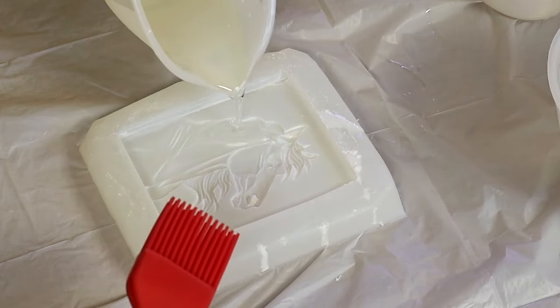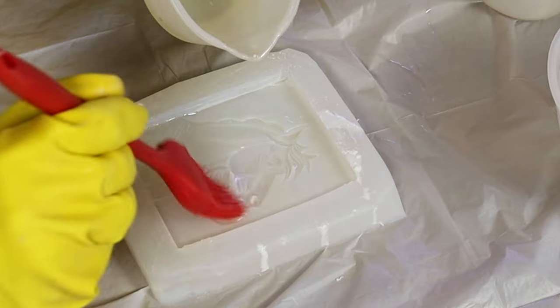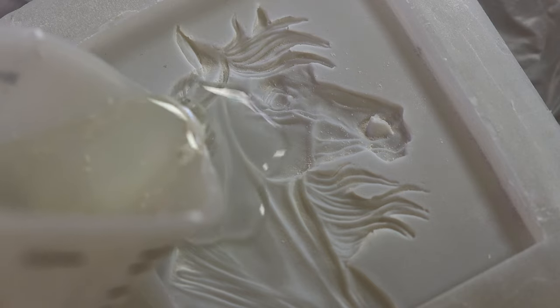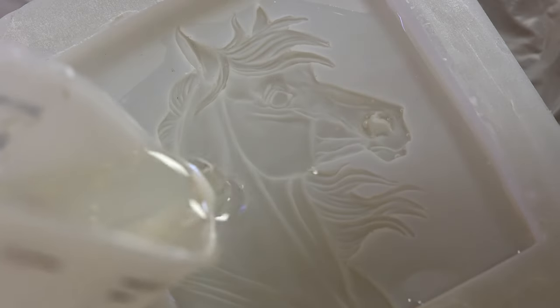I'm going to pour this right into the mold and I don't pour all of it right away. Using that basting brush, I can dissipate some of the bubbles and move that resin into the grooves and details of the sculpture. You can use a disposable brush, but I like to reuse my supplies. If I'm making 30 copies of these, I don't want to be throwing away 30 paint brushes.